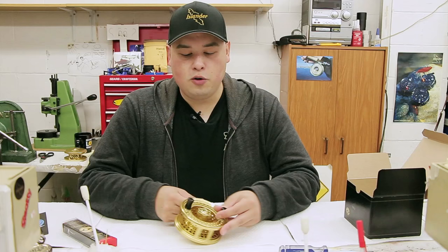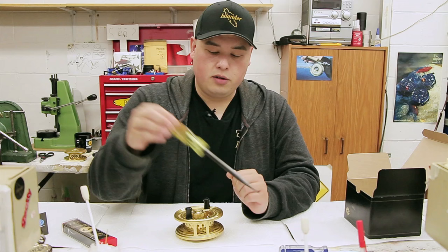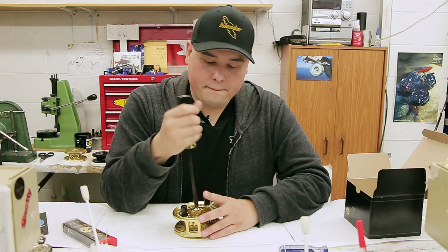This is your Islander reel — this is our gold MR3, kind of like our flagship reel, and super easy to get into. So let's get a screwdriver. We use a wide flat blade to pop up the center screw and just open it up.